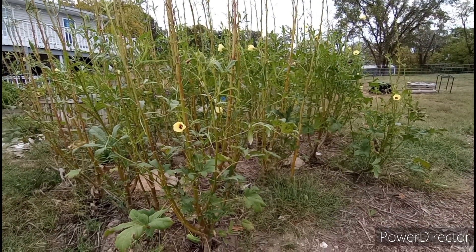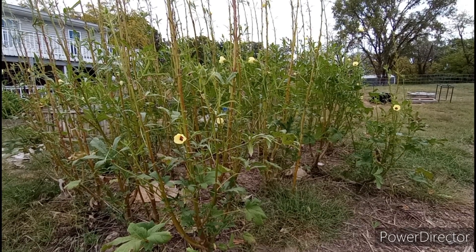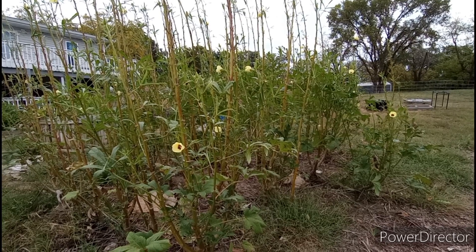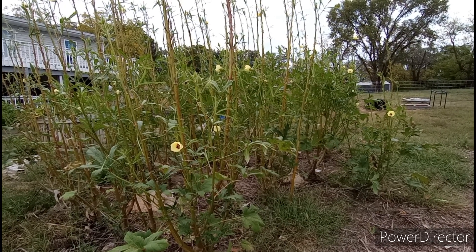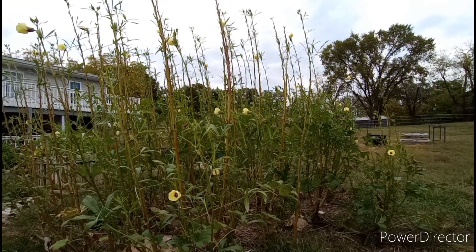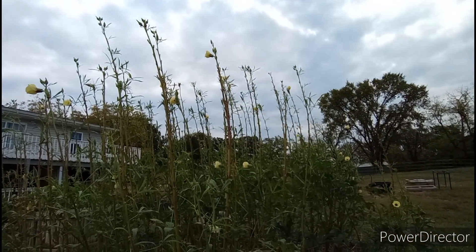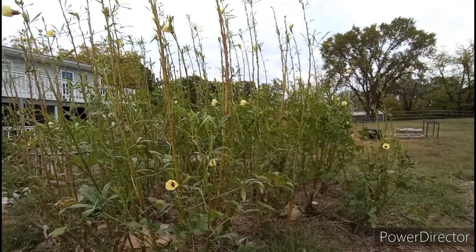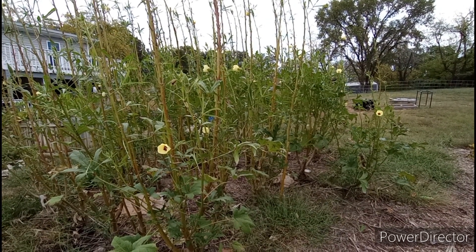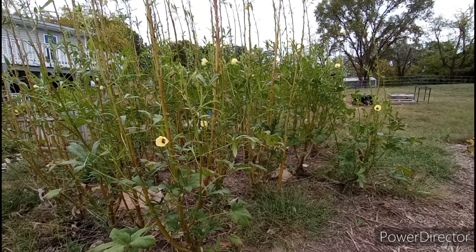I wanted to do an update video on our okra patch. We have 28 okra here, and one of the most recent videos I put out was about the growth habit of okra. I showed you that after we cut the okra, we also cut off the leaf directly below it, and how the okra grows straight up along the main trunk and sends out side shoots. I'm not going to go into that again, so be sure to watch that video.